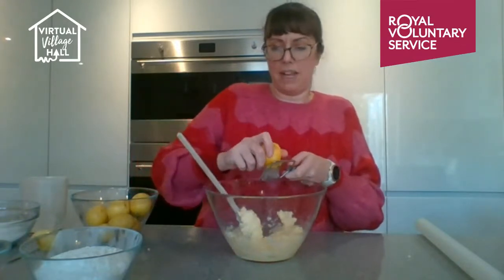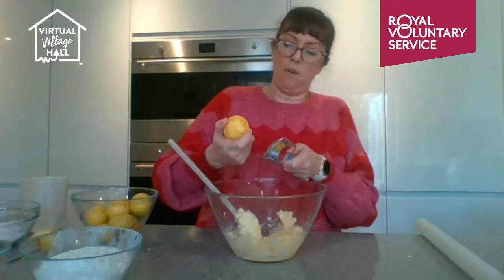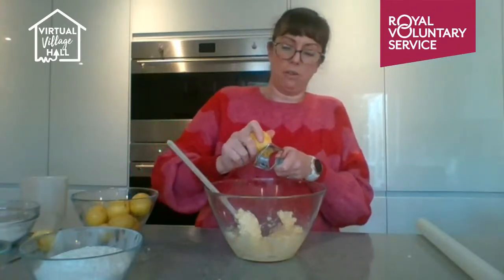Here's a fact: shortbread has been made since the 12th century, but it was more closely associated with Mary Queen of Scots, whose French chefs may have refined it. It used to be made in circles cut into triangles, flavoured with caraway seeds, and called 'petticoat tails' — because the fork-print pattern around the edges resembled the frill of a petticoat.